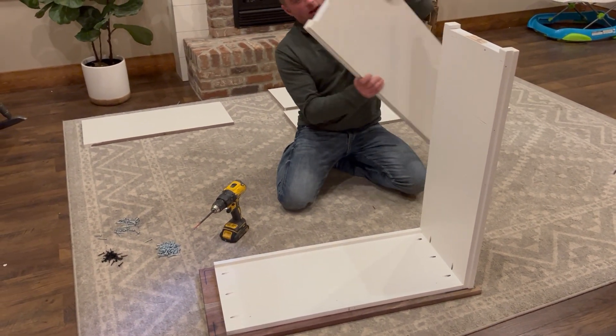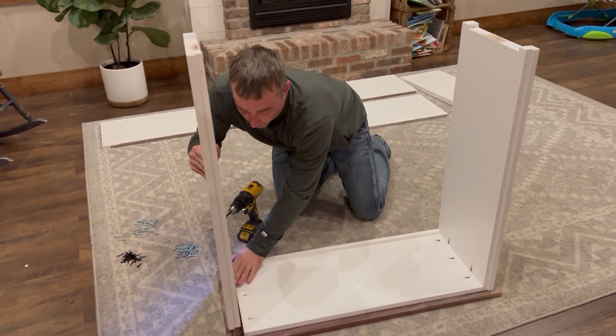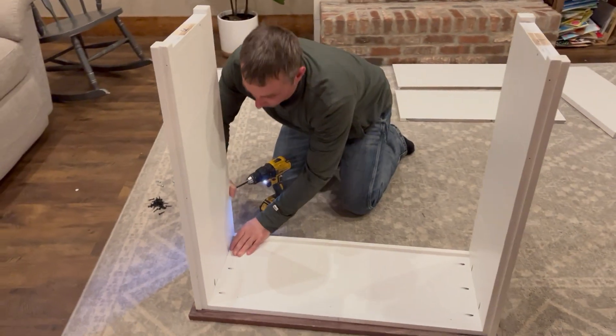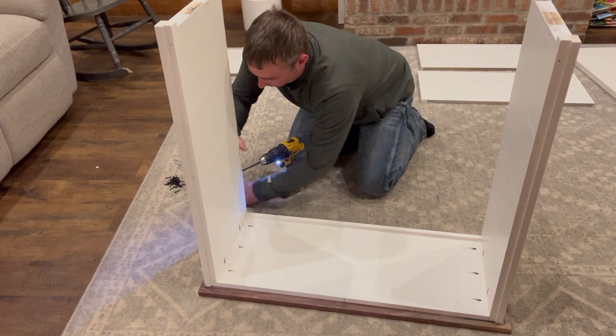Next, grab our other side piece — it's going to have an R on it for the right side. From where I'm sitting, it goes on the right side. Complete that same step using the screws and the pocket holes.